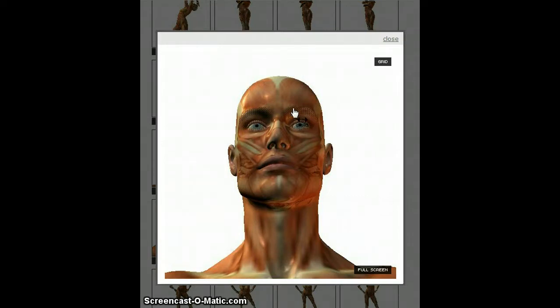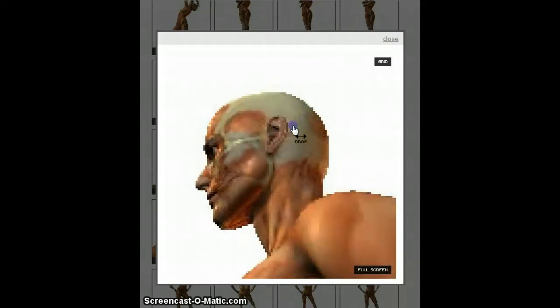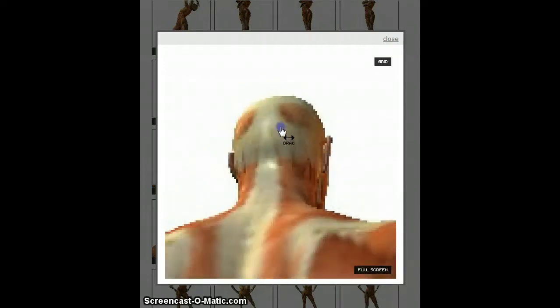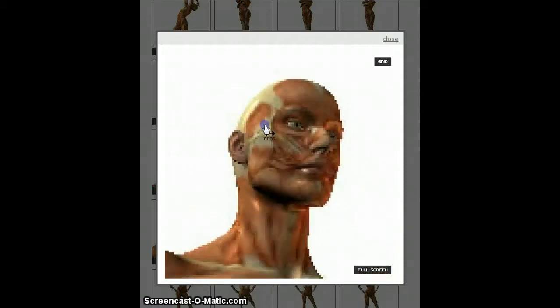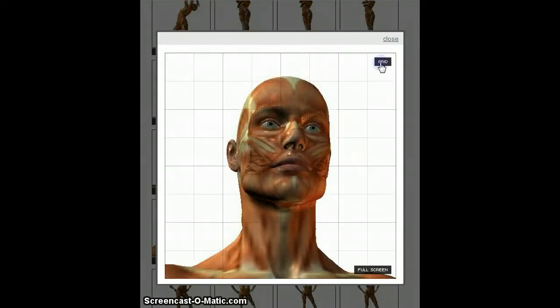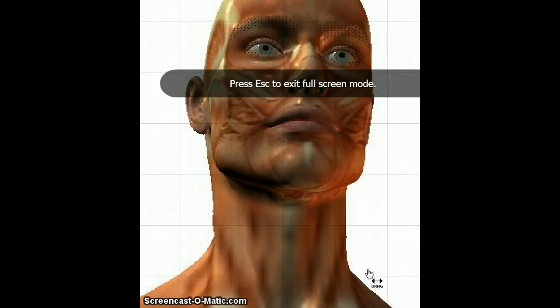A nice thing about Pose Maniacs is you can click and drag to turn the figure all the way around. You can do that with all of the figures in Pose Maniacs. If you want a grid, just pop in a grid. And if you want a full screen, you have a full screen to work with.